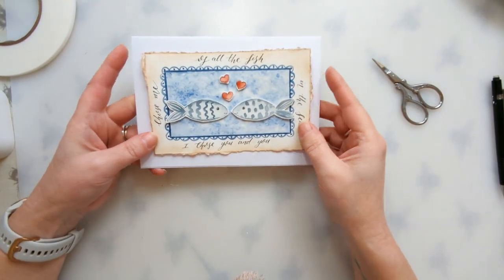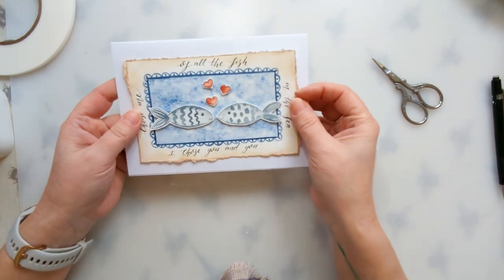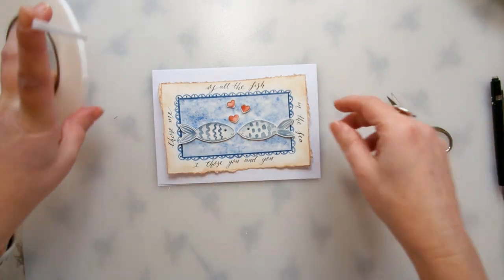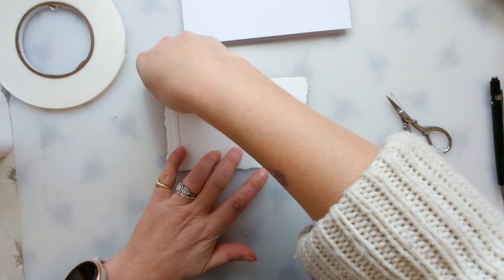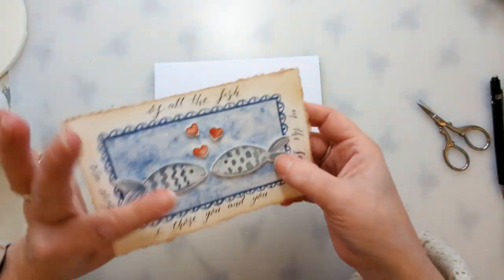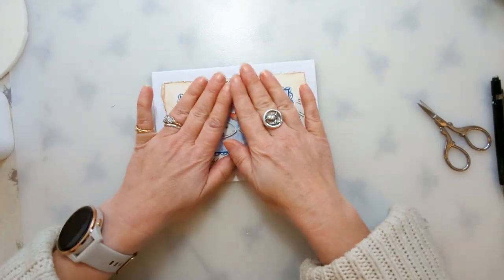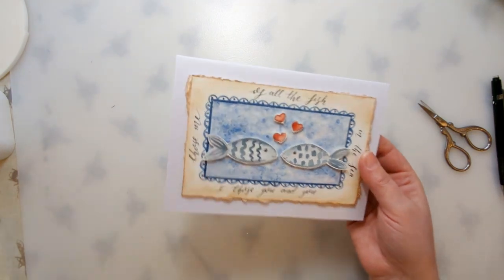This is ready to stick onto your card. I've already got these cards which have been creased down the middle and fold nicely, and I know I've got an envelope that fits. I think I'll use a bit more of my double-sided foam tape and stick it down with this — put some around the back, take your card, make sure you've got it the right way up and it's going to open the right way, and stick it down. So there we have it — one Valentine's card, all ready for the 14th of February.